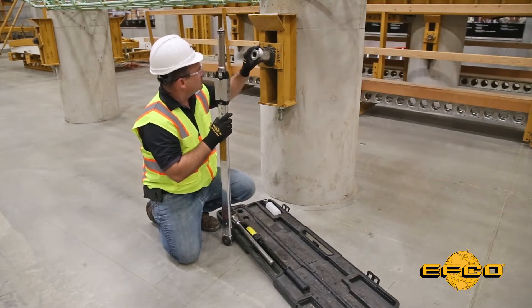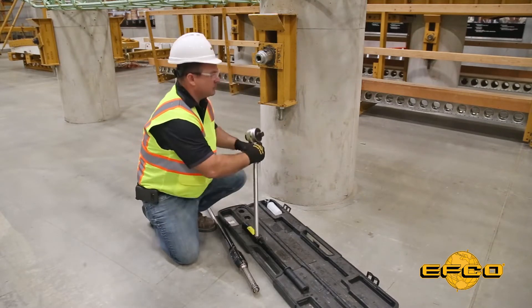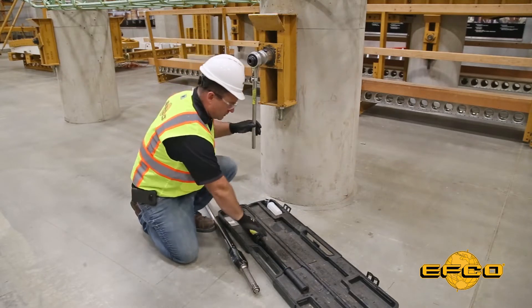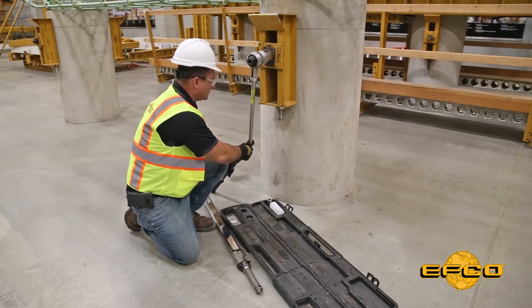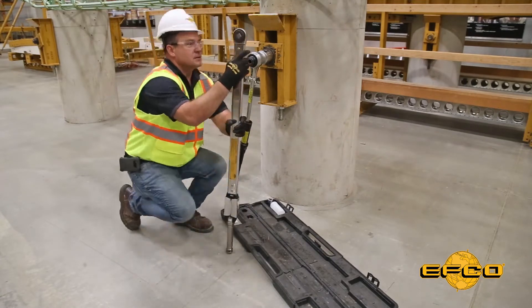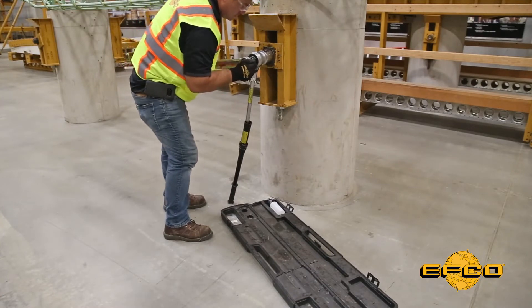You're going to want to place the socket over the nut, install the 4-to-1 multiplier, install the extension handle on the end of that 4-to-1 multiplier, and then place the torque wrench on the other end of the 4-to-1 multiplier like so.